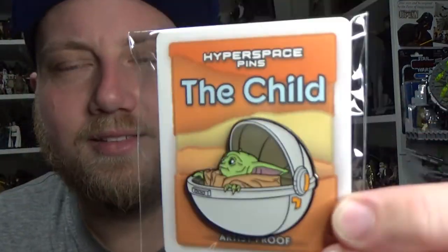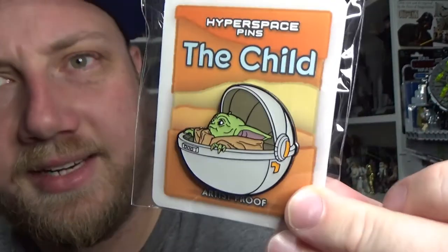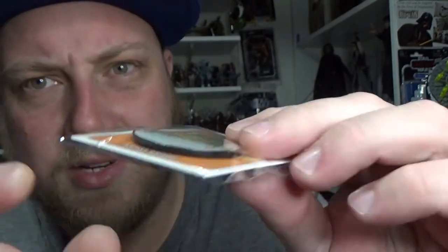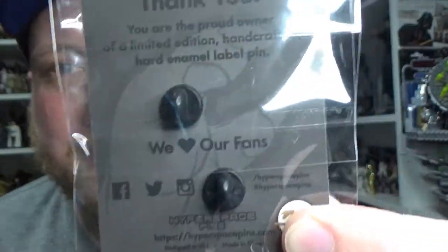There's the links, and now the pin. Look at that — The Child. It looks fantastic. It's got some weight to it. Really nice colours, beautifully embossed. That's fantastic, it's nice and thick. Some nice soft pin studs. And it says: "Thank you, you are the proud owner of a limited edition handcrafted hard enamel label pin."